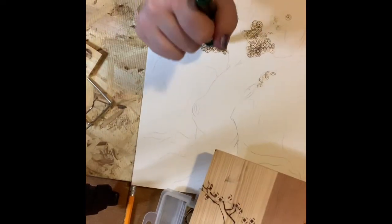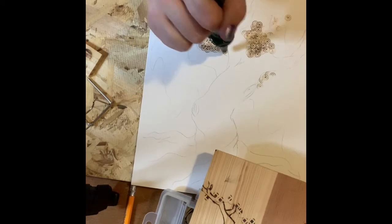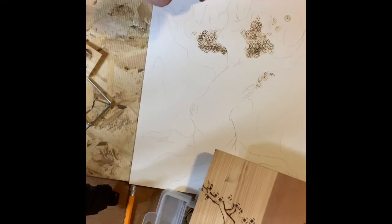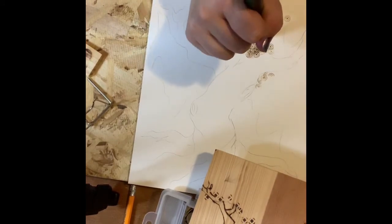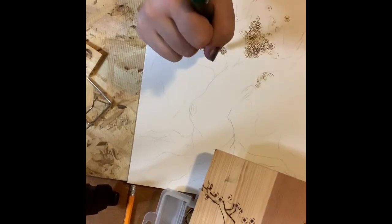I'm going to come in here and add a different pattern. I just love how this creates a nice texture feel. I might come up here — you can't really tell too much that this is the top of the tree, but when I go in and outline it and paint it, you'll be able to tell a lot better. The closer and more overlapping you have, the more it will appear shadowy.